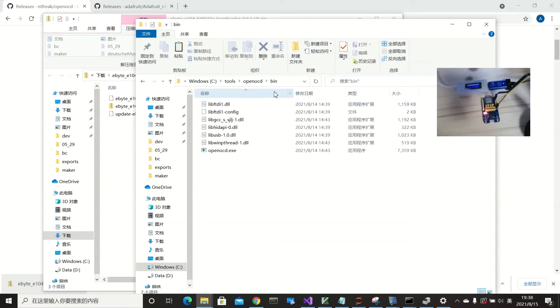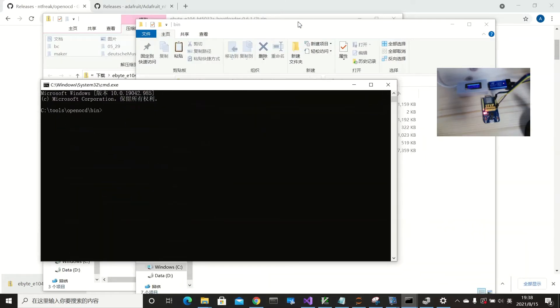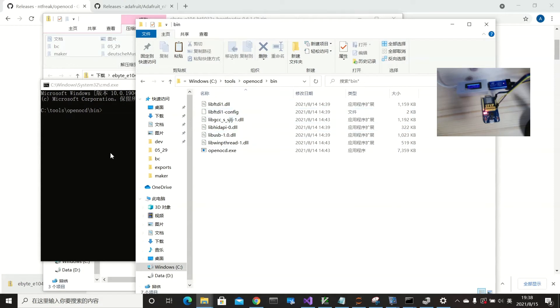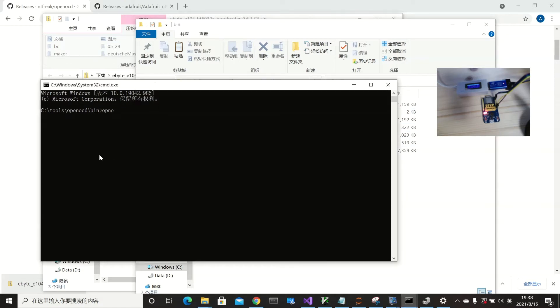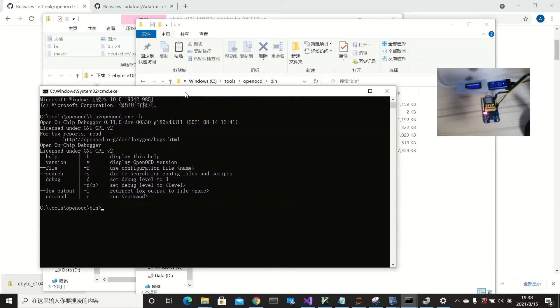I have already downloaded it locally. I created a folder called OpenOCD which has a bin folder, include, library, and share. It's easiest to just open a command prompt in the bin folder and then run OpenOCD with the minus-h flag to see the help information.